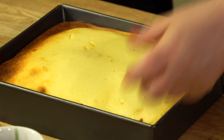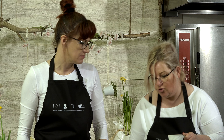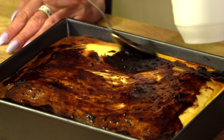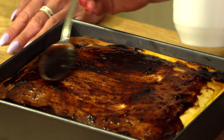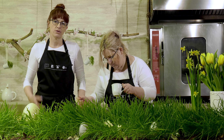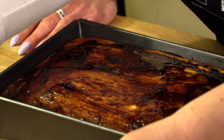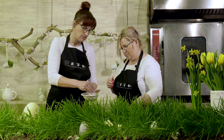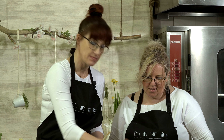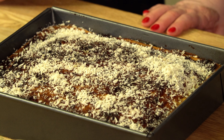Dekorujemy według uznania — ja jestem przyzwyczajona do wiórków, ale można i migdałami, jak ktoś lubi. Pamiętajcie, że żeby sernik nie usiadł czy nie opadł, zawsze po upieczeniu przez 20-30 minut należy otworzyć piekarnik i włożyć drewnianą łyżkę, żeby odparował. Wtedy mamy pewność, że nie siądzie, a ser ma to do siebie, że serniki opadają. Ciasto przepiękne i obłędnie wygląda, na pewno tak samo smakuje. Pachnie cudownie. I życzymy smacznego!